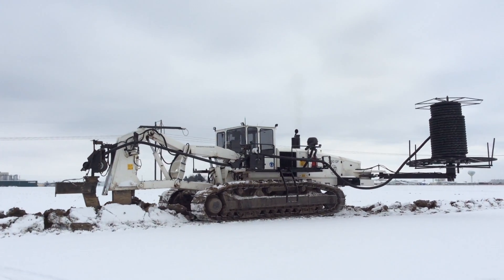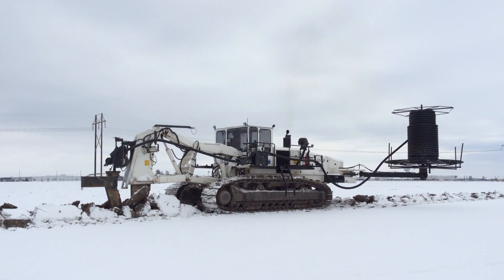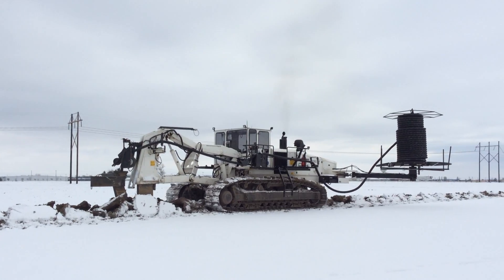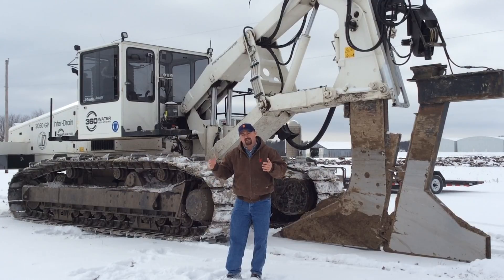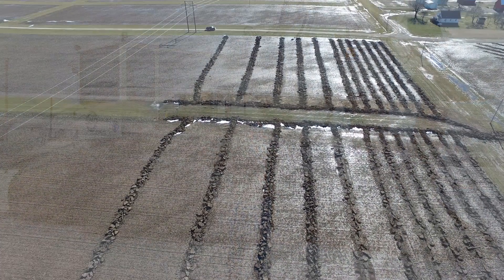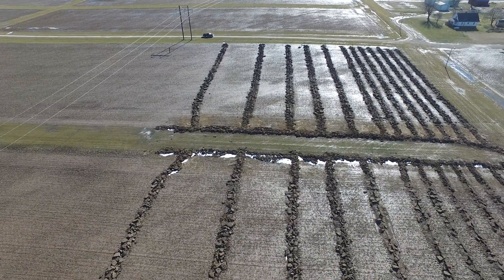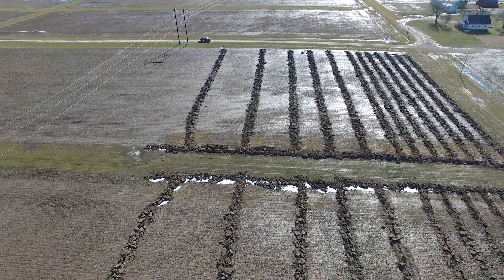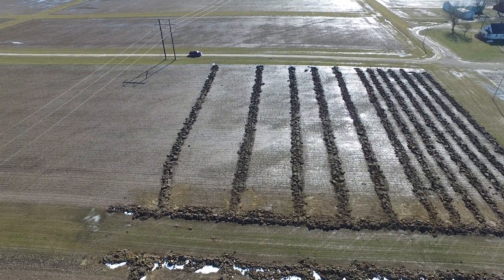One of the exciting things we're doing in our Beck's PFR program is looking at different water management studies on this particular farm. One of the first things we're evaluating is the proper pattern tile width to install field tile. On this farm we're going to be looking at 60-foot pattern tile systems, cutting those down in half to 30-footers, and then going one step further to 15-foot pattern tile with 3-inch black plastic tile.